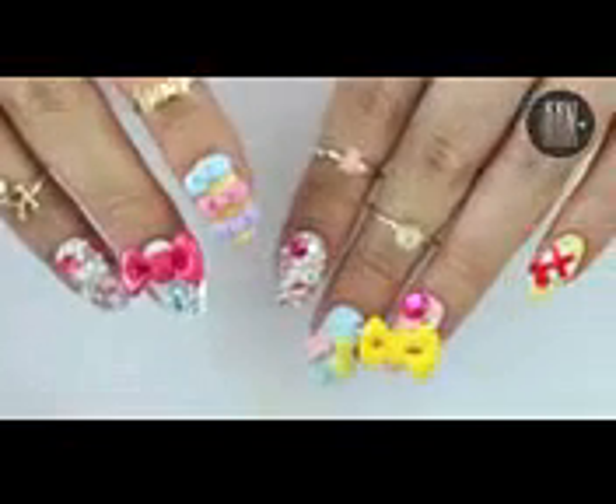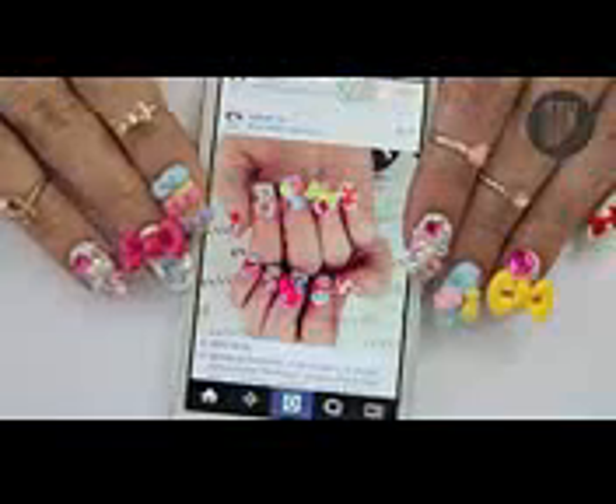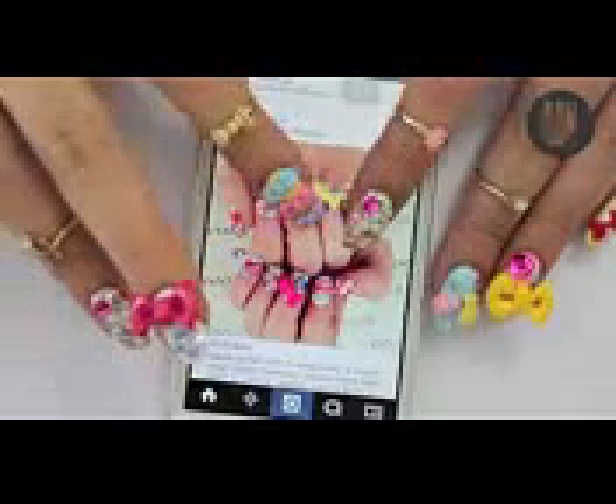Hi loves! Have you already seen Katy Perry's music video to her song Birthday? She wears these amazing ghetto inspired nails which she got done at ES Nail LA.